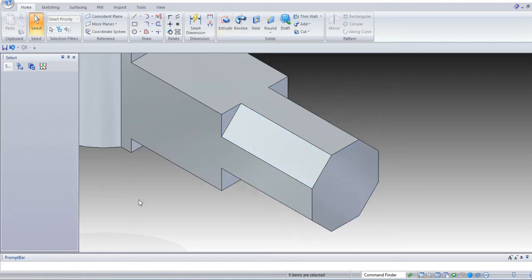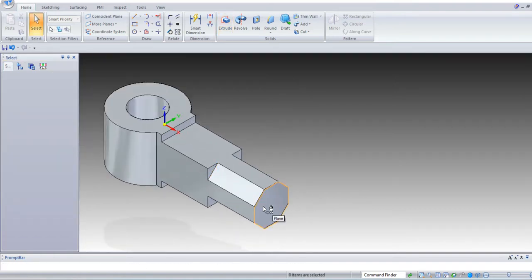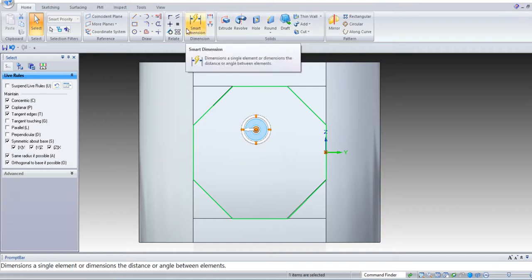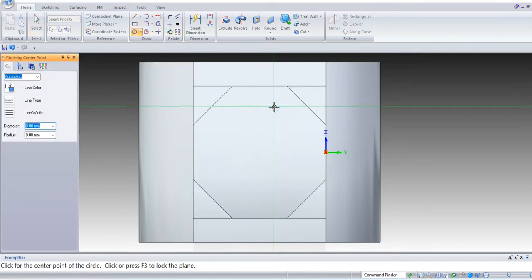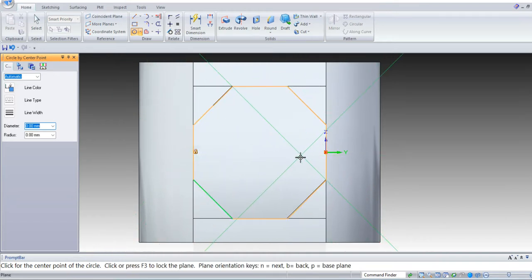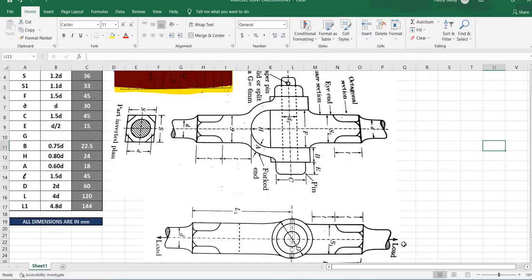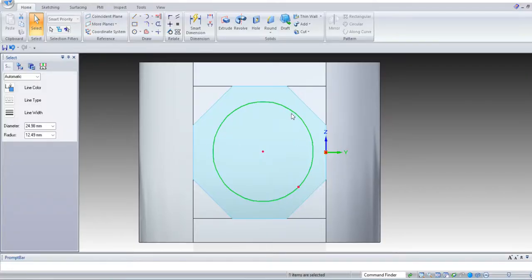OK. Next, again select the right face. Ctrl+R is the shortcut for right view. Select circle by point. From the exact center point, draw a circle of diameter D — D is 30 mm. Enter 30 mm.